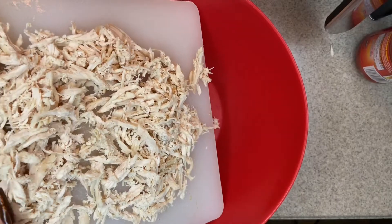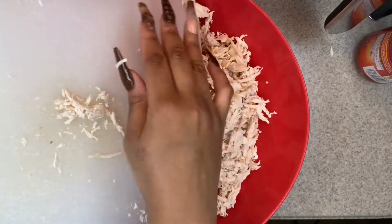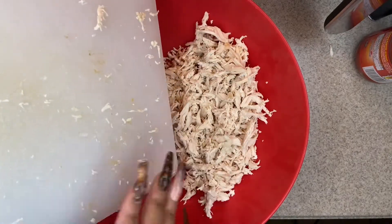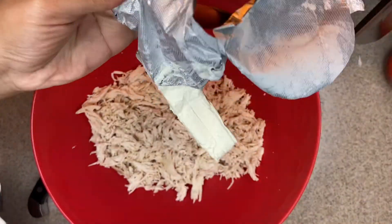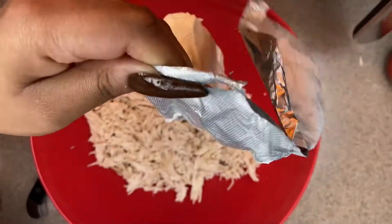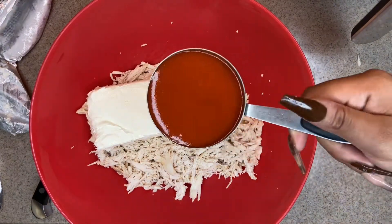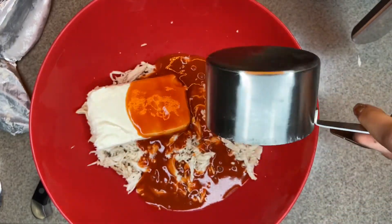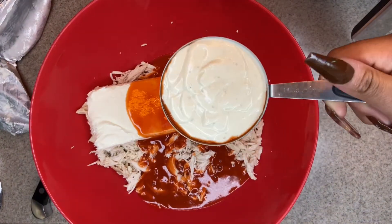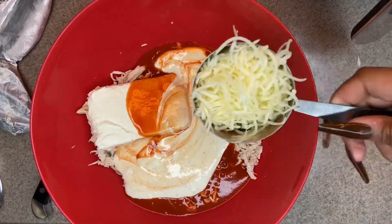Add that into your mixing bowl and go ahead and put one 8-ounce packet of cream cheese, one cup of ranch, and one cup of hot sauce — I use Frank's RedHot. Then you want to use one and a half cups of mozzarella cheese and one and a half cups of shredded cheddar cheese. I just seasoned it a little bit with some garlic powder, onion powder, and black pepper.